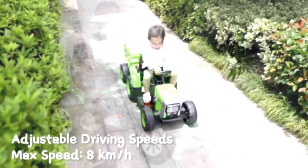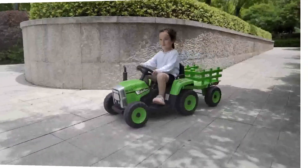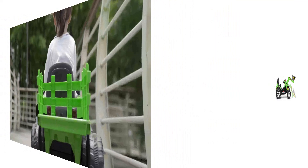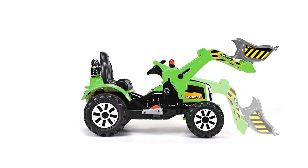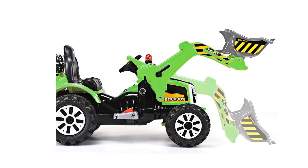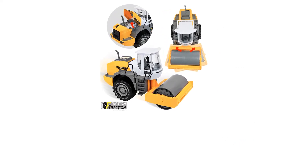The forward, reverse, and stop functions make operating the excavator easy and convenient. Children may learn to operate an excavator since it has high and low speed functions, and your youngster is free to roam anywhere they like. Additionally, the excavator includes a connector for external charging, and when completely charged, your youngster may play non-stop for 1.5 hours.